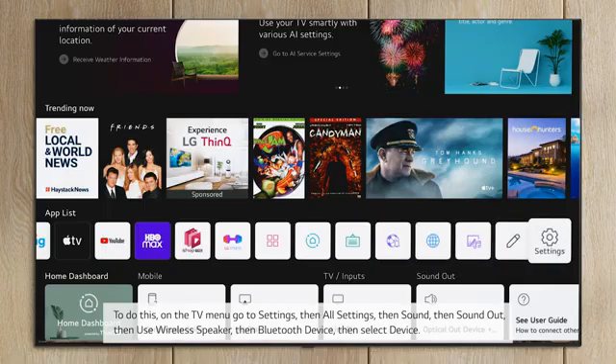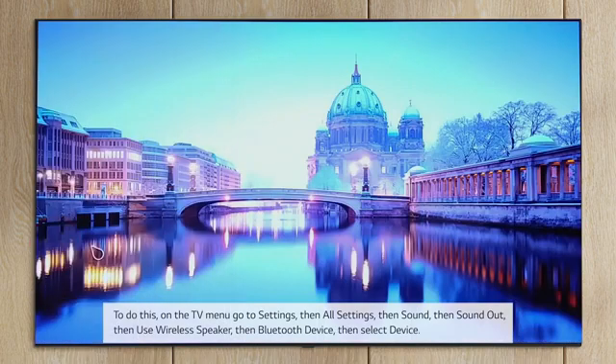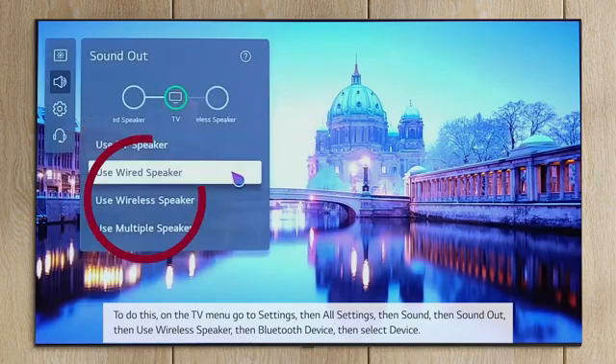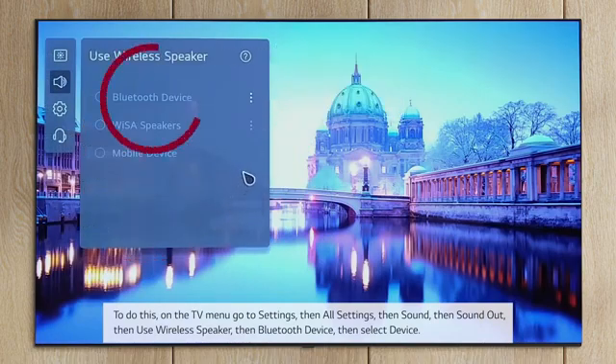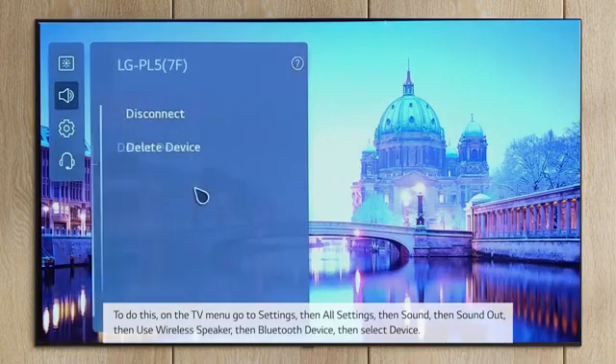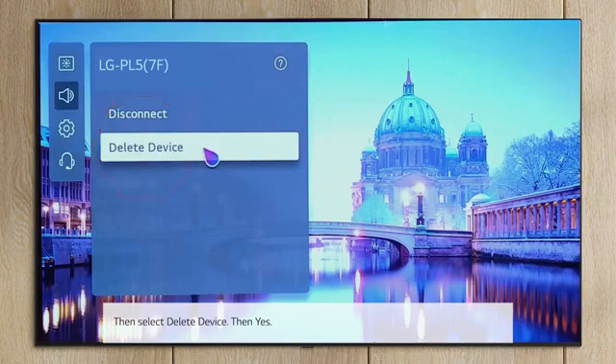To do this, on the TV menu, go to Settings, then All Settings, then Sound, then Sound Out, then Use Wireless Speaker, then Bluetooth Device, then select device, then select Delete Device, then Yes.